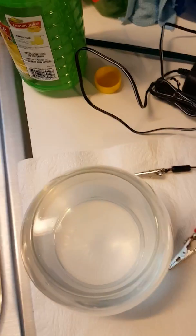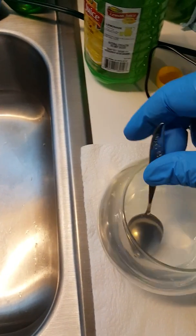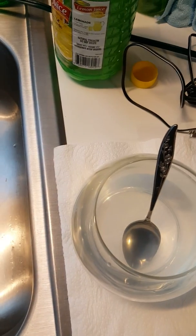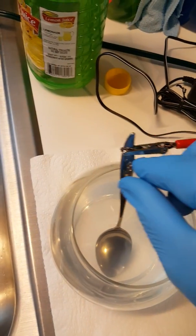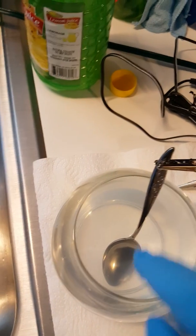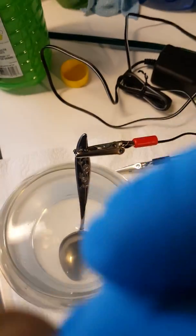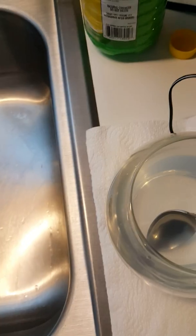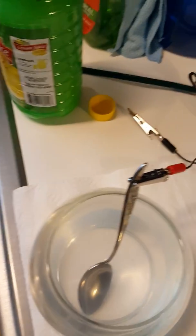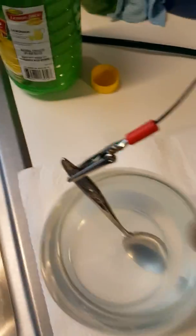The next step is to set your spoon in the solution and hook your clip to it. When you put your coin in, make sure they don't touch. You want your positive clip on the metal spoon and your negative clip on your coin. Then plug in your adapter to get current flowing.